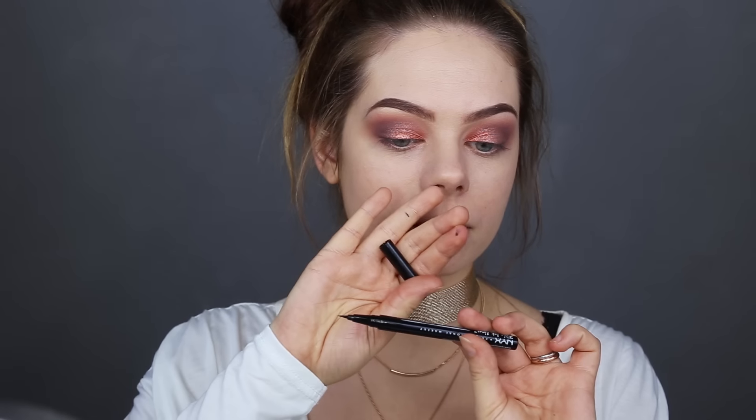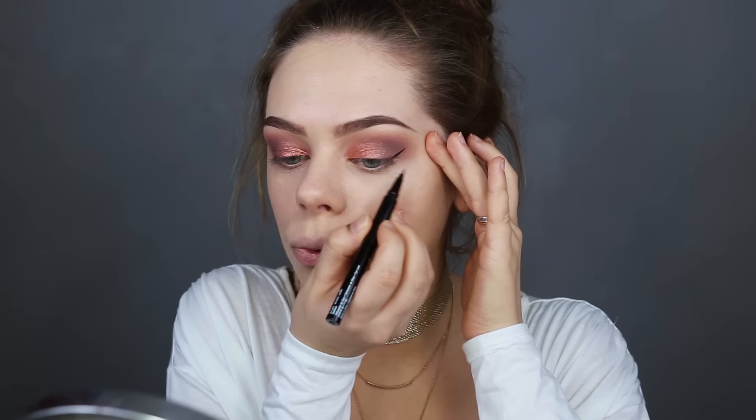For eyeliner I'm using the Epic Ink Liner from NYX — this one is brand new, I just got it. It's so thin — I can tell it's going to be a really good one. I'm going to do a wing — something in between thick and thin, I think. This is so hard because I really like my eyeshadow right now, so I want my liner to be on fleek. I need to take a deep breath. Oh, I love this liner!